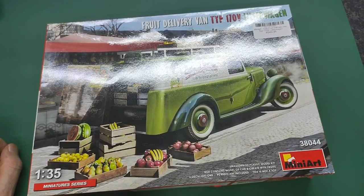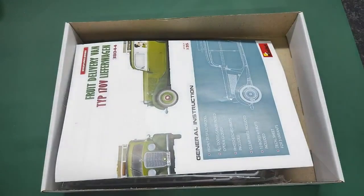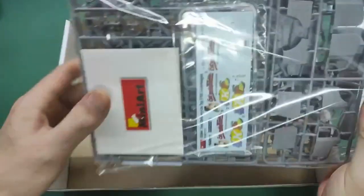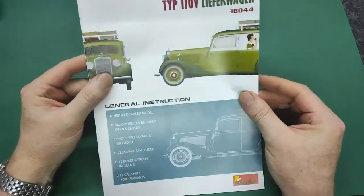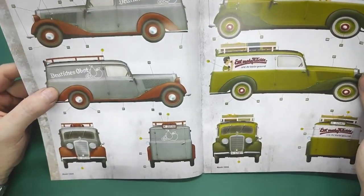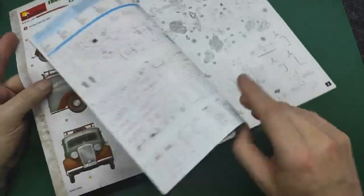Here we are looking at the fruit delivery van — the Mercedes 170 in a Lieferwagen outfit — and let's have a look at what the box has to offer. We have an instruction sheet and one big bag of plastic with everything in it. The instruction sheet promises a highly detailed model. We have decals: one with 'Deutsches Obst' — German fruit — and one with 'Eat More Fruit and You Stay Happy,' like a German version of 'an apple a day.'